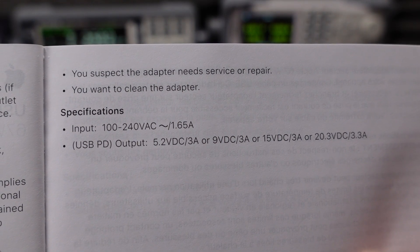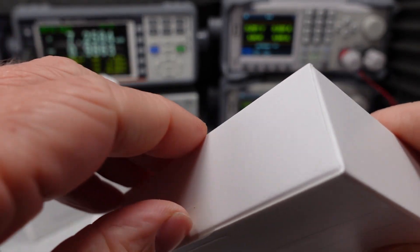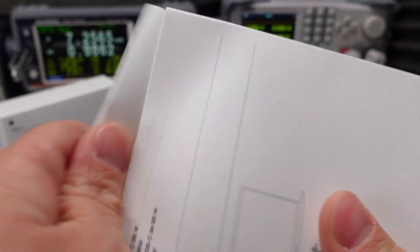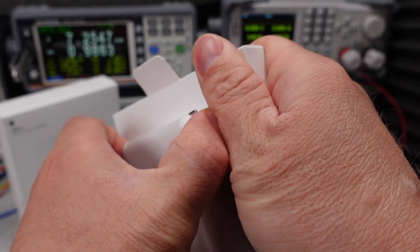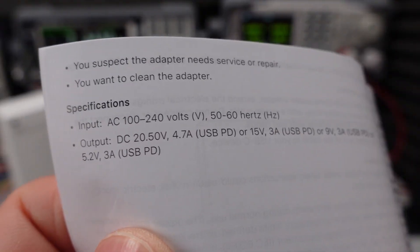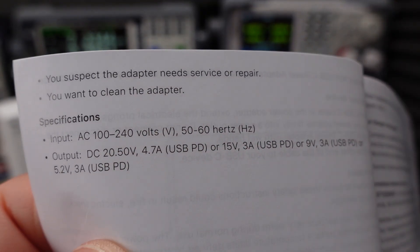It's a one-port USB-C power adapter — you plug it in and go. The 96 watt is very similar, essentially identical. I may have had some user difficulty getting the adapter out of the tray, but I don't think I can blame Apple for that. The user manual on this one has a little less information since they don't tell you the input current rating.